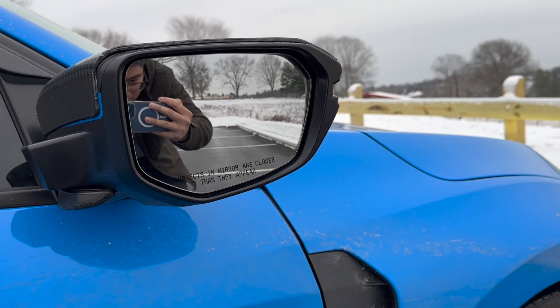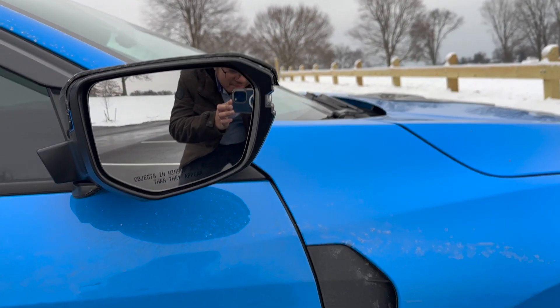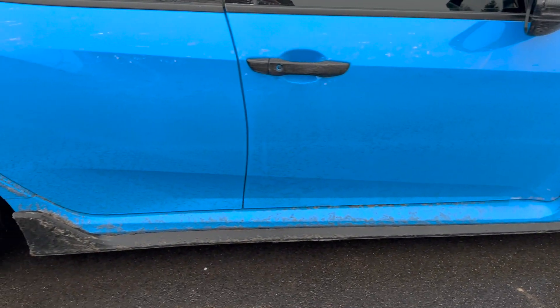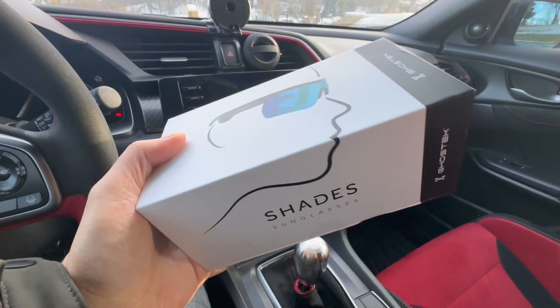Looking at the car from the outside, the side mirrors are clearly stock — there's no bluish tint to them whatsoever, absolutely just clear. Also, look how dirty the car is — this is exactly why I don't like winter.